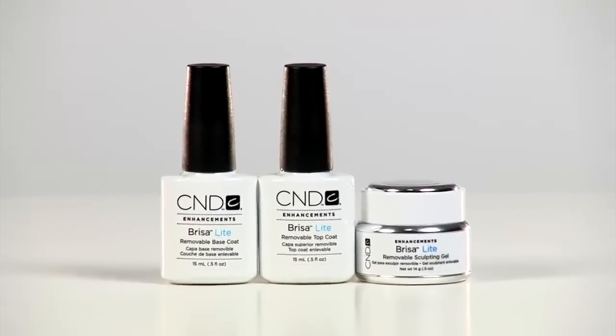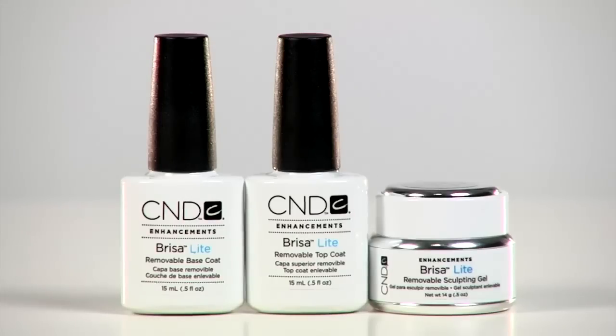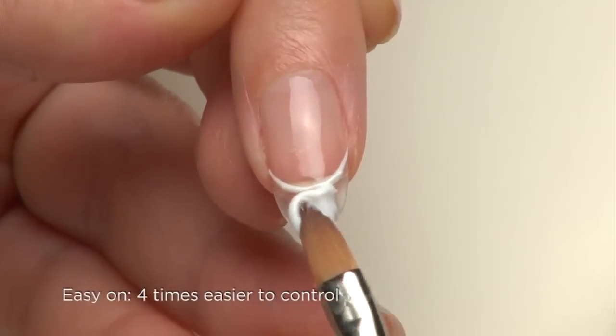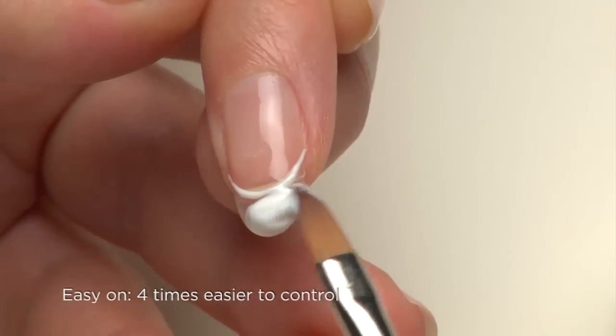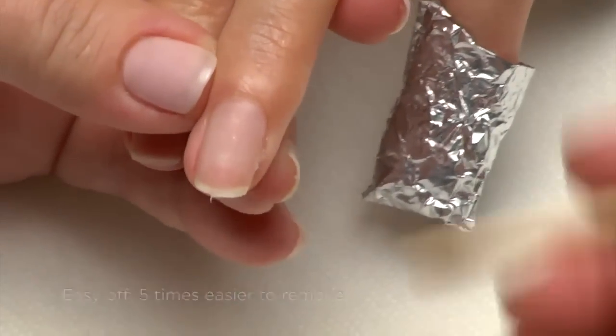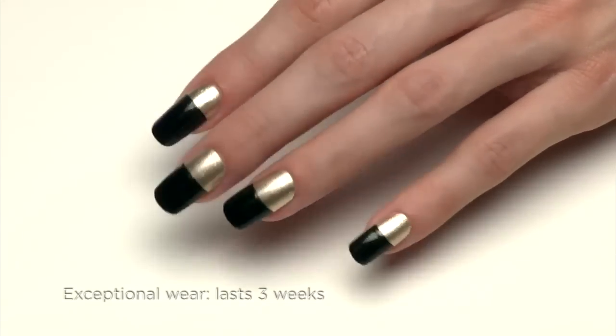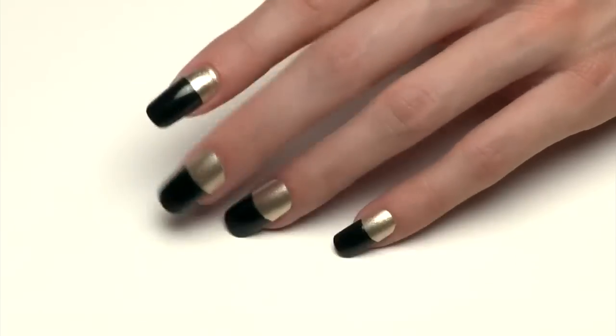Brisa Lite Sculpting Gel is designed to build length and shape when the natural nail needs a little light enhancing. It's easy on — four times easier to control than other gels. It's easy off — five times easier to remove than soakable gels. And it has exceptional wear. The cutting edge of gel technology has just been moved again. Use Brisa Lite Sculpting Gel on clients needing that extra shape or length enhancement without the time commitment of a permanent gel. It's also safely applied and removed without nail damage.